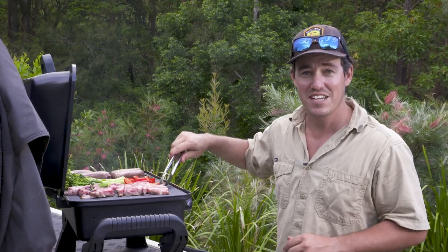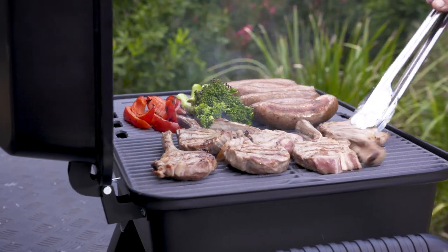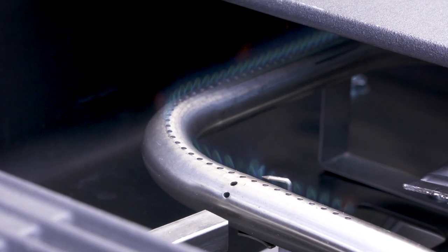The Adventurer Deluxe Two pumps out so much heat — in fact it pumps out 17 megajoules worth of heat, which is enough to cook steaks properly and roast. It's the perfect all-rounder. And just look how easy they are to start with the piezo ignition.